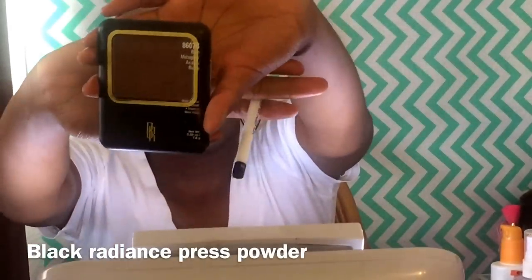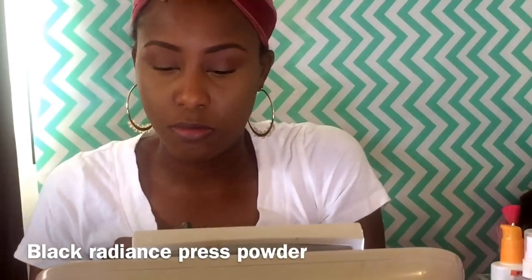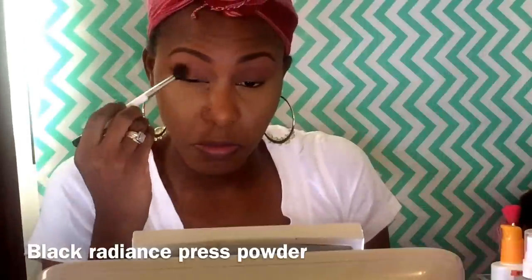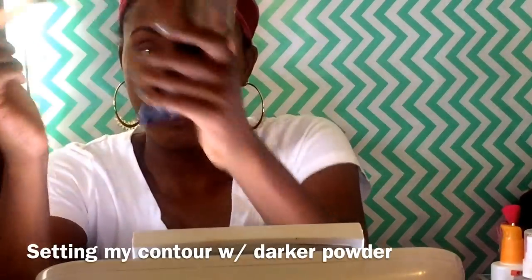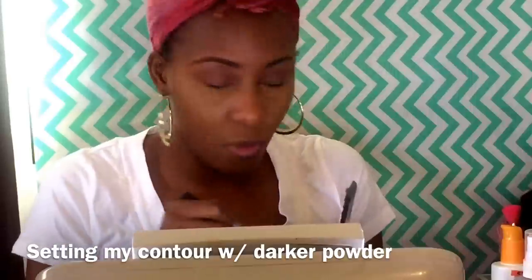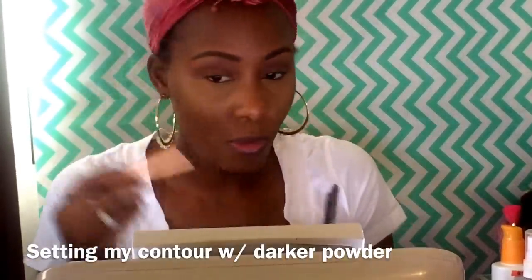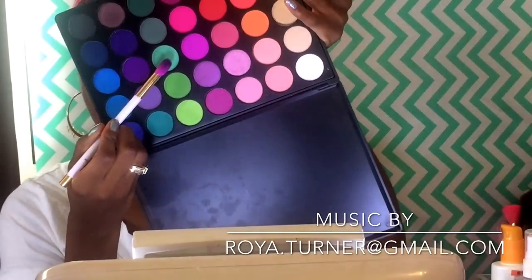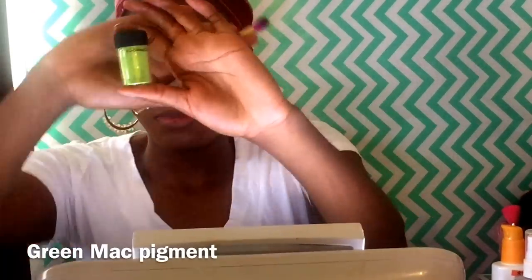The key to this look is just blend, blend, blend. Now I'm going to go into this face powder by Black Radiance in Rich Mahogany to contour with it. You don't really need a contour powder — you could use any face powder. The reason why I'm using so many different greens is because I want different shades of green, and I think it looks better when you take pictures.